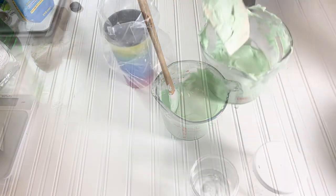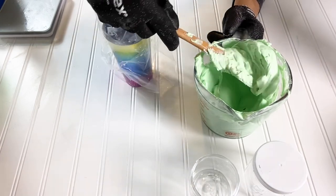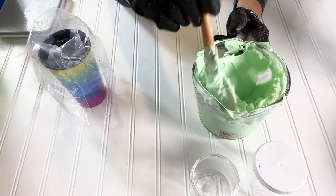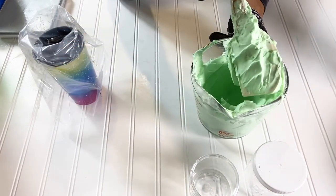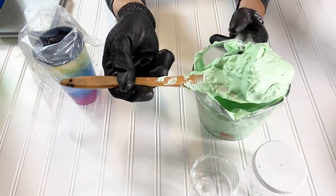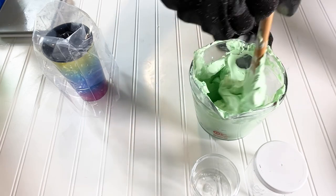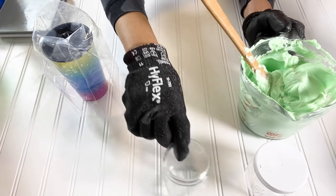Our cream has thickened up and this is the consistency — it's not too thick, and it is definitely not greasy. I would compare it to a lotion, but it is a butter, so it's definitely not thick like a greasy body butter. We're going to go ahead and take this and put it into a piping bag and pipe it into the containers.